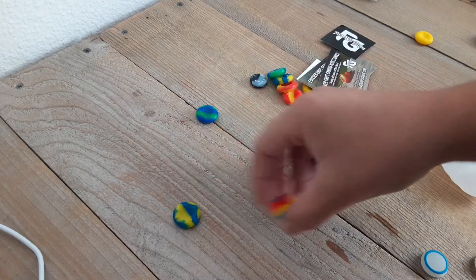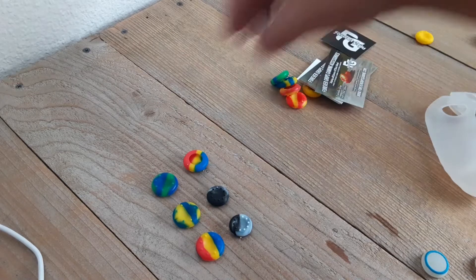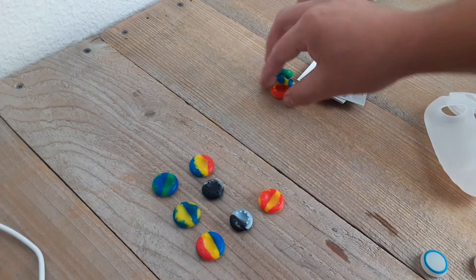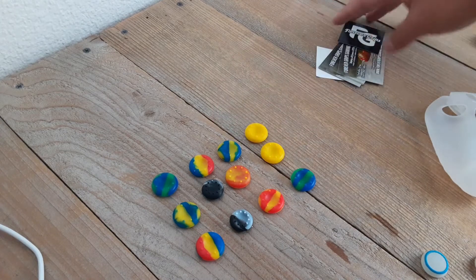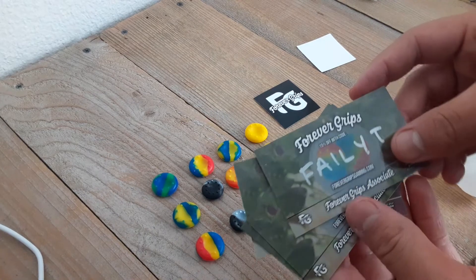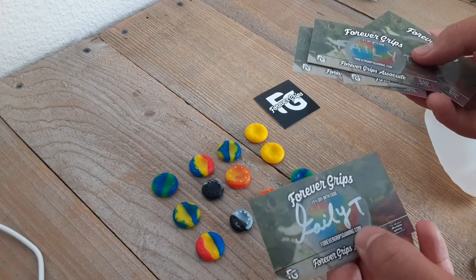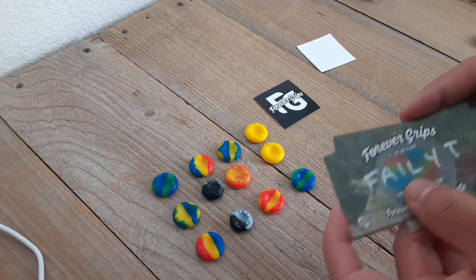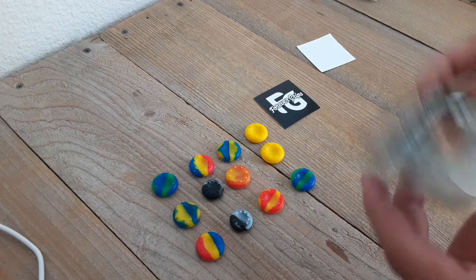They gave me a ton of these new grips that look fantastic. I don't know all the names for their grips, but I'm pretty sure these are their Oreo grips, or at least I've seen them called that by other companies. Man, these new cards look fantastic. These things look great!